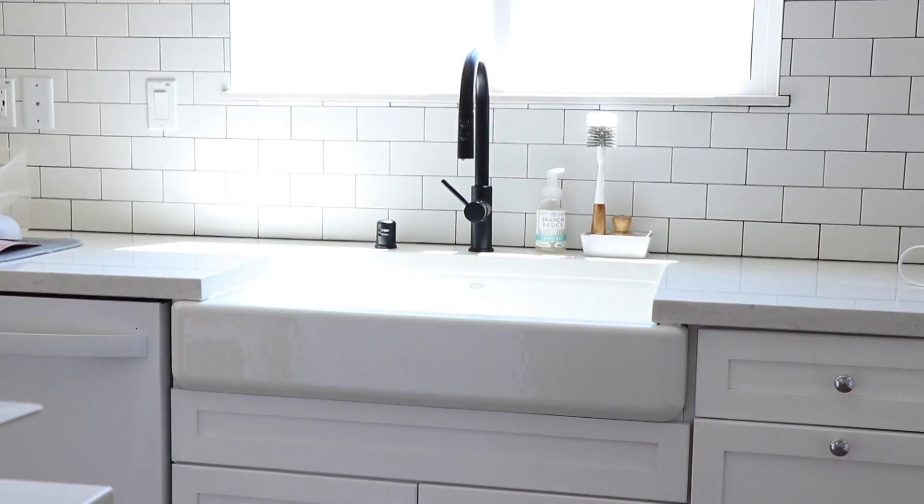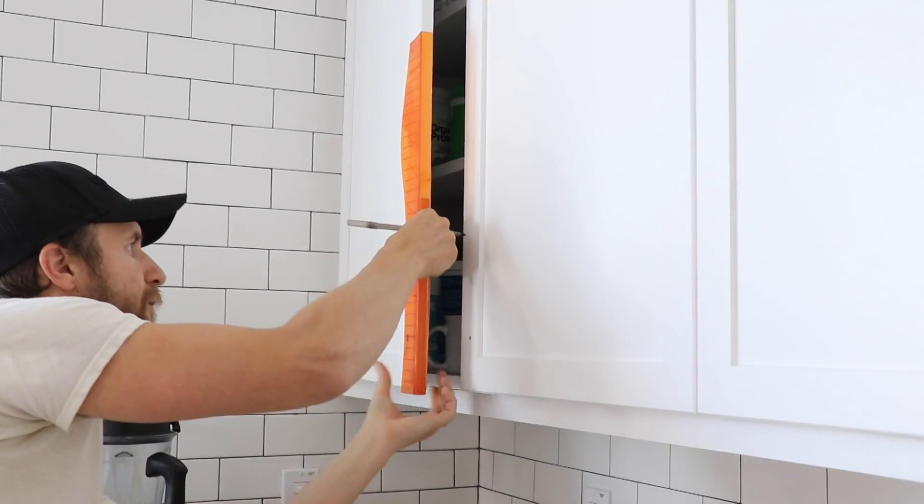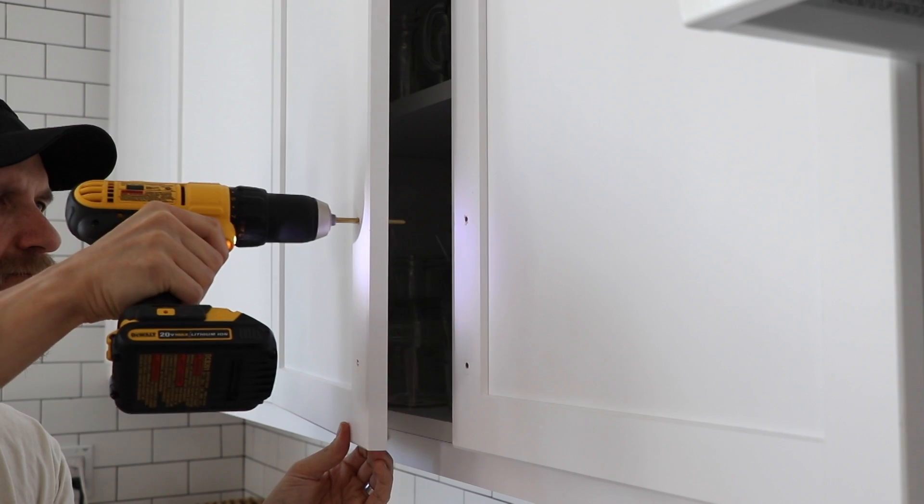And now on to knobs and pulls. We updated the kitchen hardware — and by we, I mean Aaron. He did a really good job swapping out all the knobs, and what we ended up going with is a combo of knobs and pulls. The reason for this is because we already had knobs in place so it was easy to trade out a knob for a knob. However, with the pulls we needed to drill an extra hole. If we had done pulls on every single cabinet that would have been more holes to drill, so we kept it more simple with a combo of knobs and pulls.